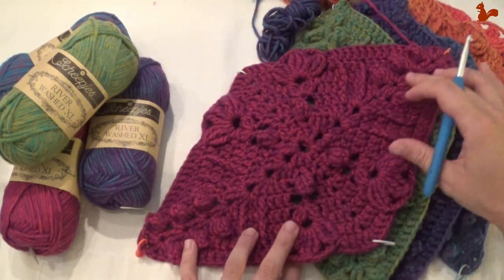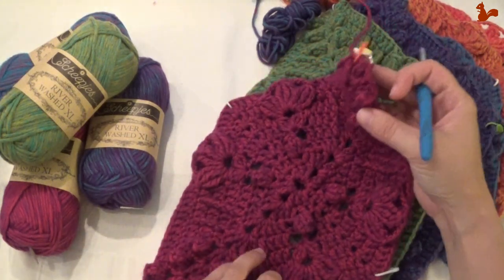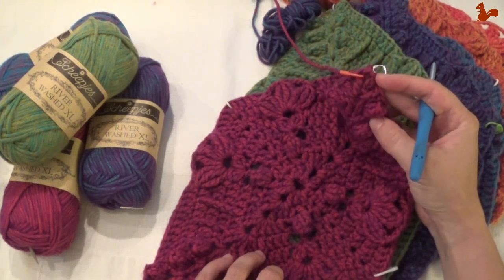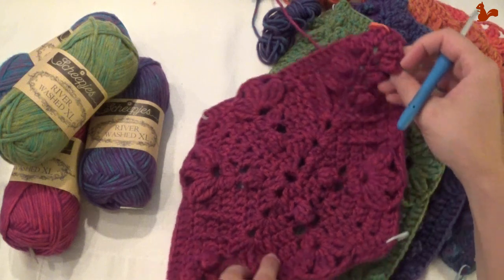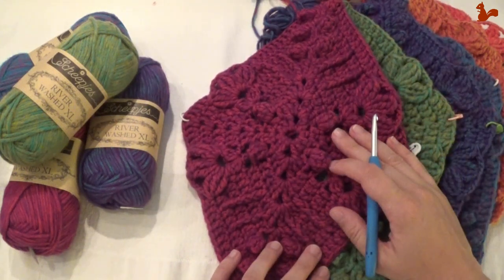I'll take you through these 8 rounds that make up this diamond. Important: leave your yarn attached at the end of part 1, because we're just going to be continuing with the same colours in part 2. I hope it's a useful video for you. Thank you for watching.